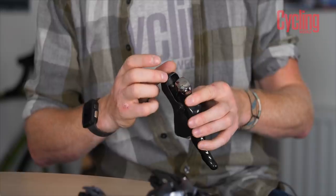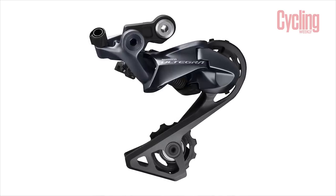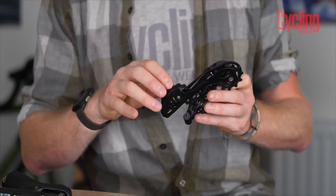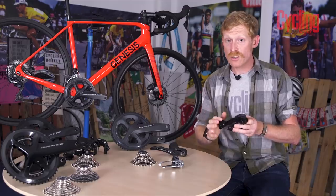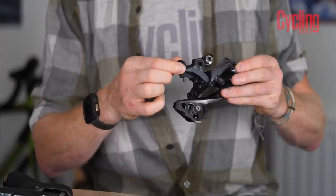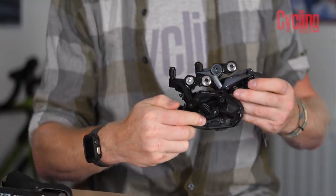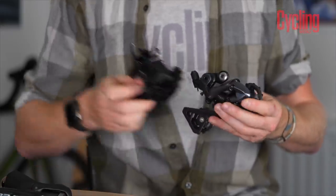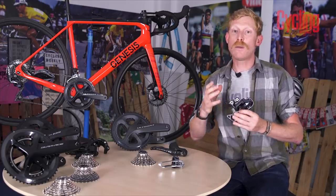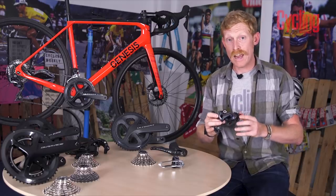The Ultegra shifters also have slightly more refined cable routing for both gear and brake cables. For the derailleurs, the biggest difference is in the jockey or pulley wheels — these have a more cut-out style for weight reduction and use sealed bearings, making them more reliable and longer-lasting while retaining gear shifting performance. There's also a slightly more refined barrel adjuster. An RX version is available with a stiffer spring, making it a better-performing derailleur for cyclocross and gravel use.